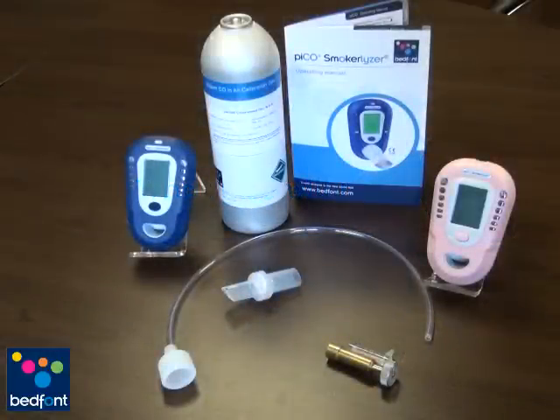Bedfont Scientific can supply everything you need for calibrating the PicoPlus in a handy kit. It is strongly advised that you use Bedfont's calibration kit, as using other alternatives can damage the unit or create false readings. Please ring Bedfont or your local distributor to obtain one.